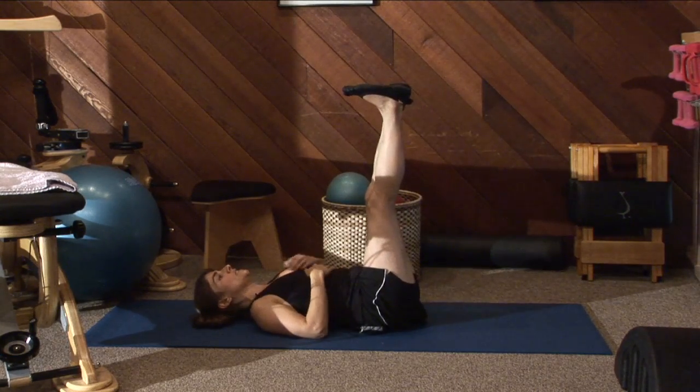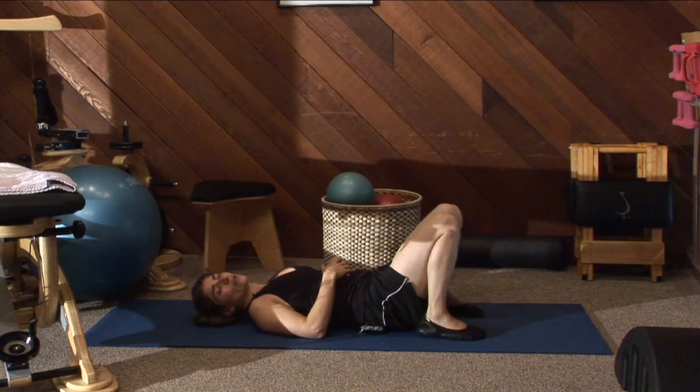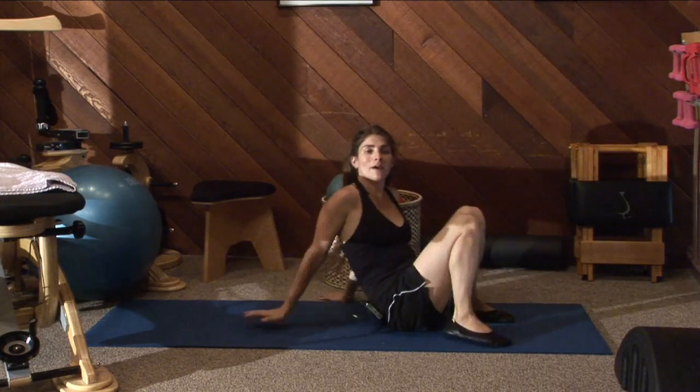If all you can do is this part — if this part is really hard for you — just practice that for a while. Trust me, you'll get some burn. And then you can work up from there. My name is Melody, and this has been some more lower abdominal exercises.